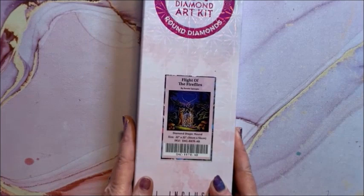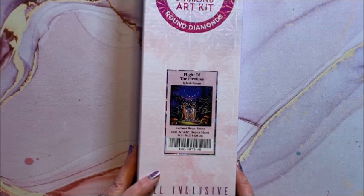Flight of the Fireflies — this is a round, 56 by 56.